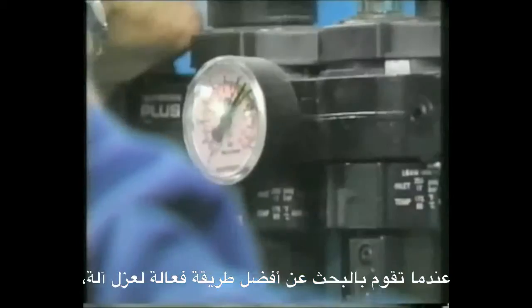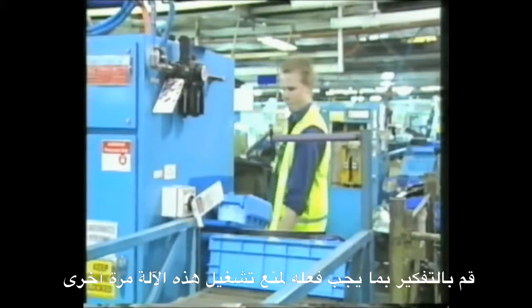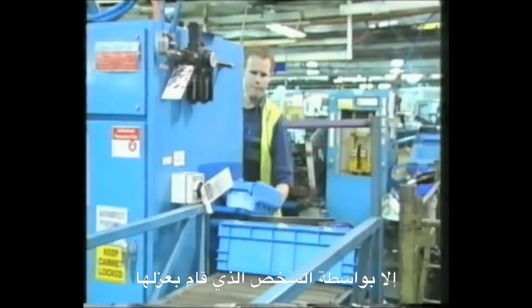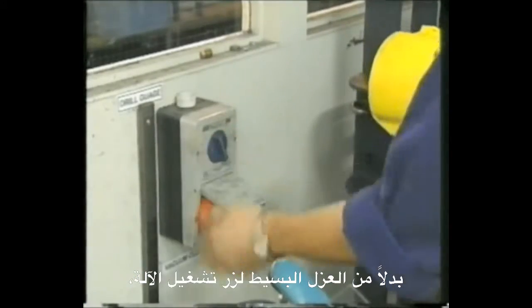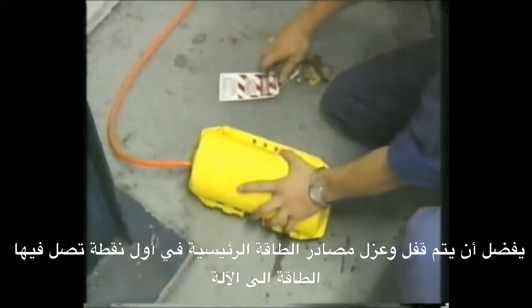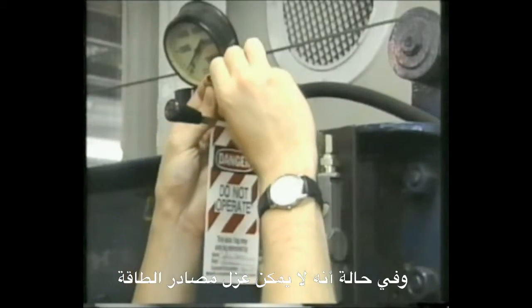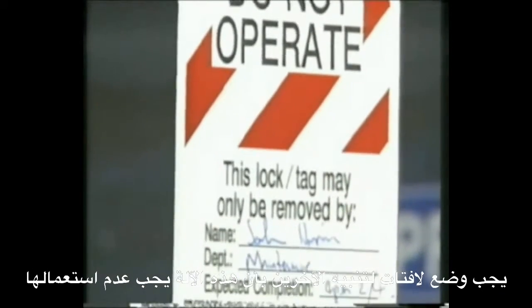When you are trying to work out how best to isolate equipment, think about what needs to happen so that the equipment cannot be turned back on except by the person who locked it out. Rather than simply lock out the power switch to the machine, it is preferable to cut off and lock out energy sources at the earliest possible point. It is generally best to disconnect power from the supply. If it is not possible to lock out energy sources, then tagouts can be used to alert others that the equipment must not be used.